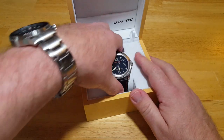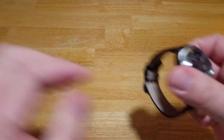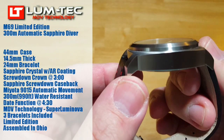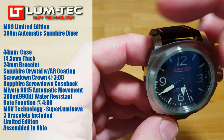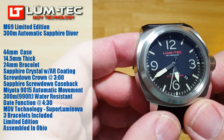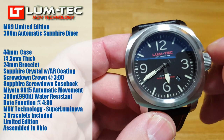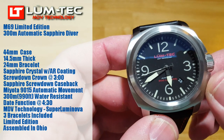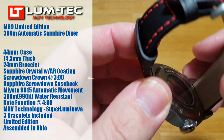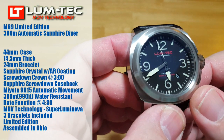Let's go ahead and take this thing out. I'll put all the basic specs on the left-hand side of the screen. You're looking at a 44-millimeter case, 14 and a half millimeters thick, with a 24-millimeter bracelet between 24-millimeter lugs. It's got a sapphire crystal with double-sided clear anti-reflective coating on both sides. You've got a screw-down crown with a double diamond sealing system, so it has two pronounced crown pops when unscrewing because you're going through two sealing systems. It's got a Miyota 9015 automatic movement.